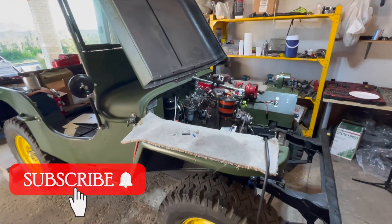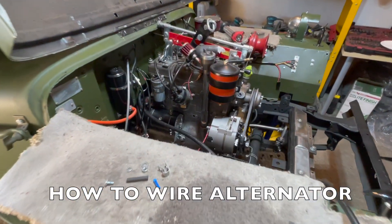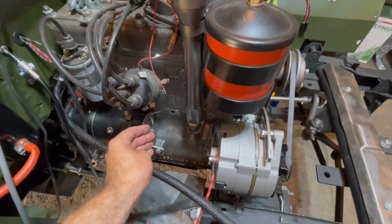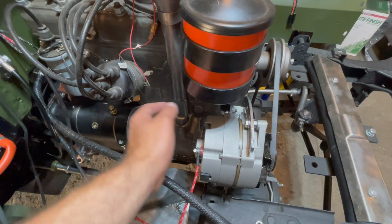Welcome to Let's Build a Willys Jeep. In today's video I'm going to show you how to wire your alternator on your 1947 CJ2A Willys Jeep, and this is in case you've converted your generator to an alternator.